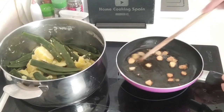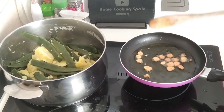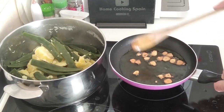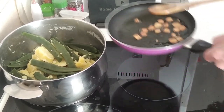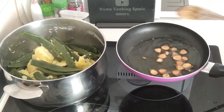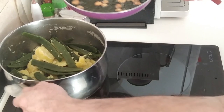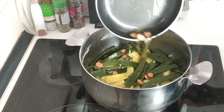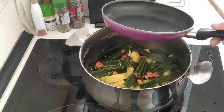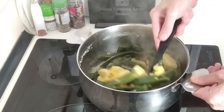The garlic cloves are browned off. If you wanted to, now is the time you could add a teaspoon of paprika, add a little bit of water, mix it about, and then add it onto the beans. But I'm going to do it the traditional way, which is to add the olive oil and the garlic directly onto the runner beans and potatoes.